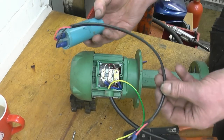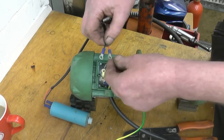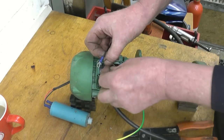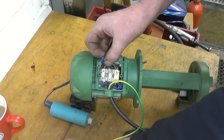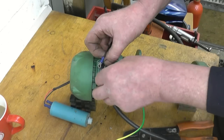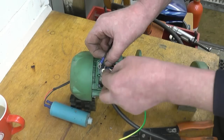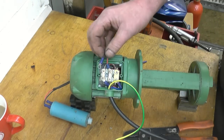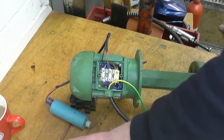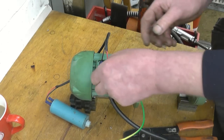I've got a capacitor here. We'll link this in to the centre phase — the phase that hasn't got any power to it — then connect it to any one of the other two. If you find the motor's running in the wrong direction, you can simply swap any one connection, and that will reverse the direction of the motor.